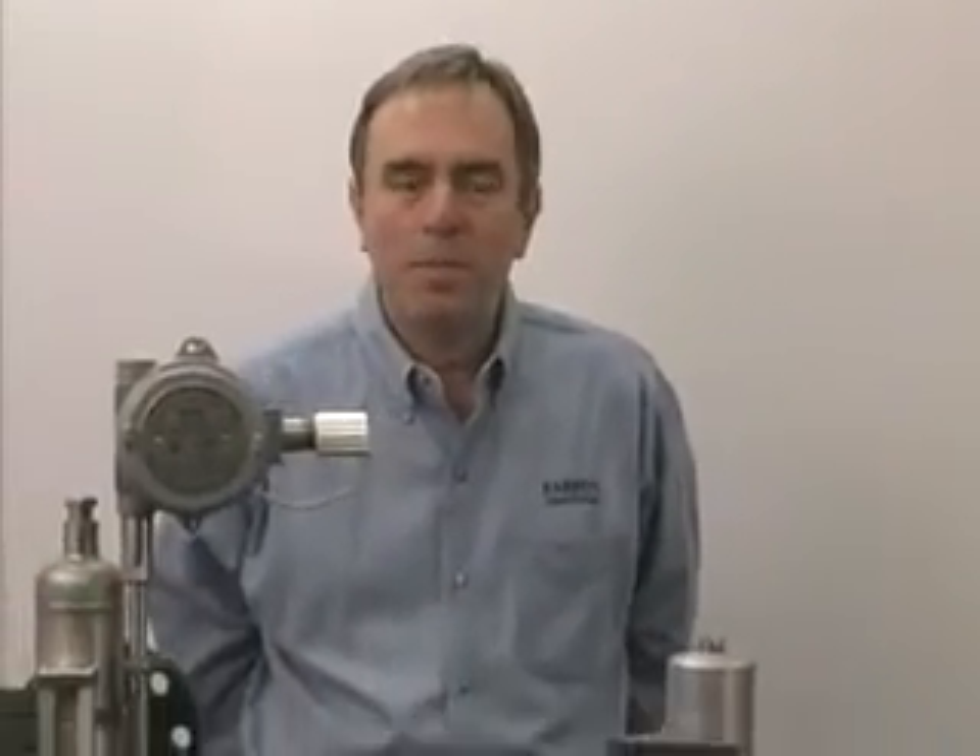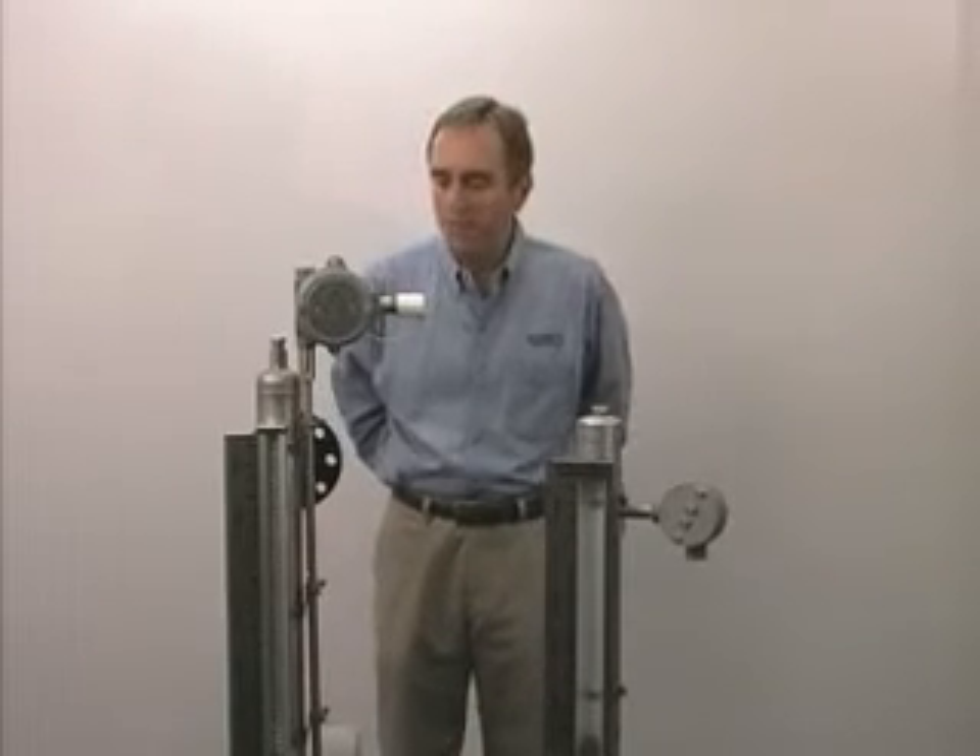These are magnetic level gauges, or some people call them bypass gauges. It's a very safe, simple, and reliable way to measure fluid level in a tank. It's especially safe for flammable, toxic, corrosive liquids, or liquids that may be at a very high pressure or temperature, like boiler water.